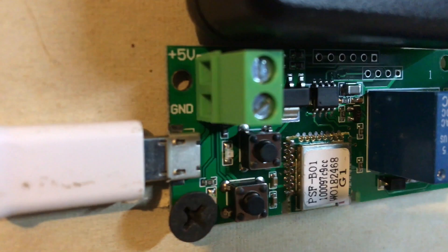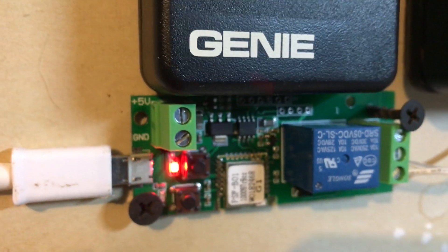Continuous — now it's looking for Wi-Fi. So now do the setup.